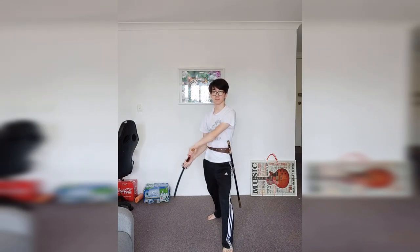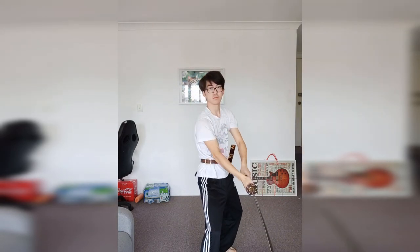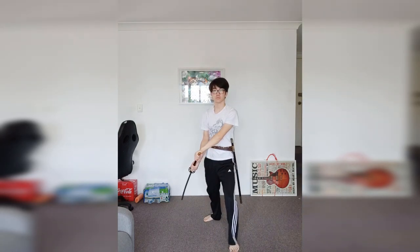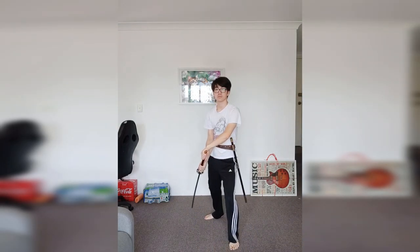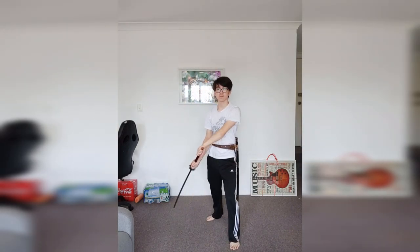These are the cuts of Jedokgung and the stances and guards of Jedokgung, so this is how I've been trained. But you can use whatever stances and whatever cuts work for your sword form and however you've been trained. The main thing is trying to create versatility from each stance and to get a good center and base, so that you feel balanced and can transition from any stance into any cut and back into any stance.